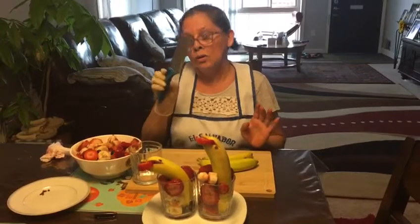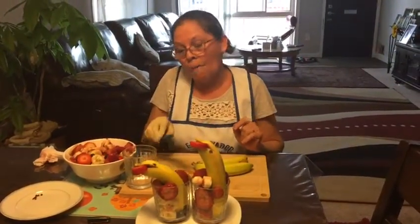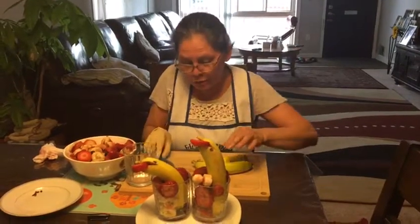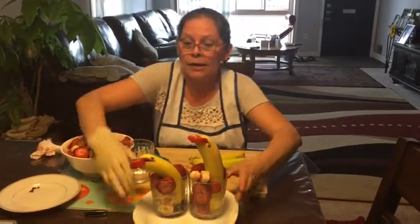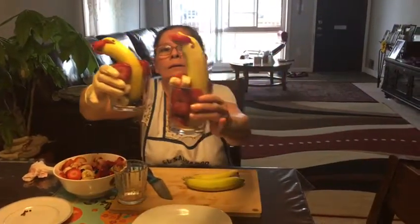Don't try to do it by yourself at home because the knife is so dangerous. You can have mom or daddy help you do that. If you want to make the dolphin, guys, this is my video for today — it's a dolphin!